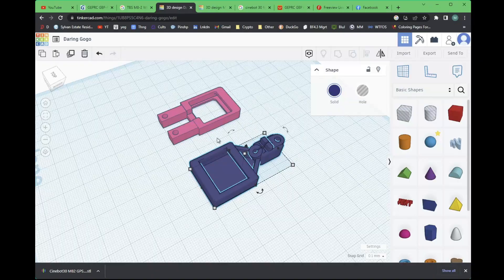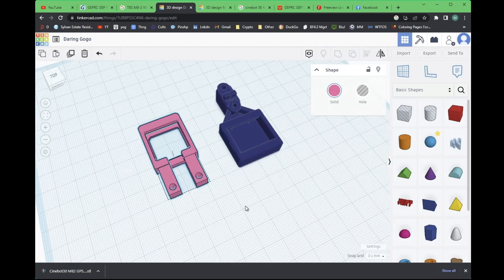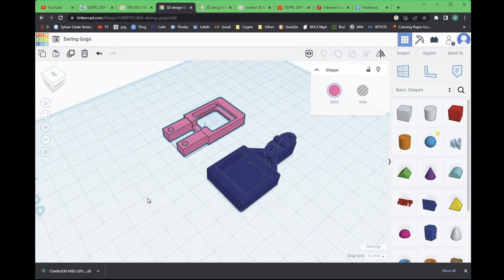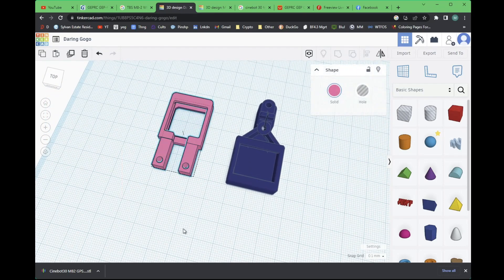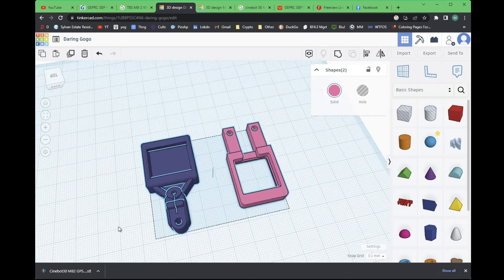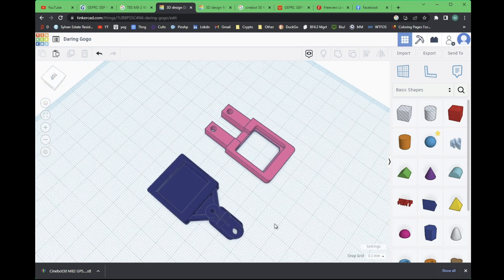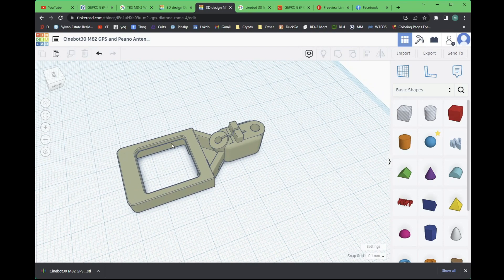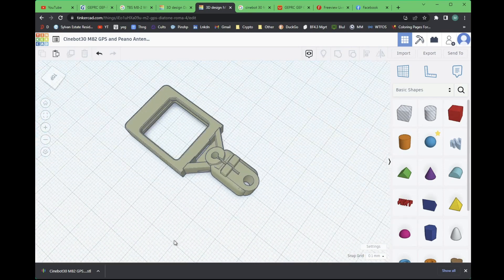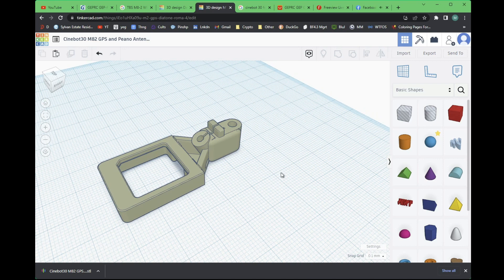What I did is import a model I tinkered with before — this is for the TBS MH2 GPS. I'm going to chop and slice and put two models together. I'll be cutting off some of the back, slicing the GPS piece off, and molding them together. I've already done that, and in here you can see the two models combined: the MH2 GPS with the same little Cinebot 30 connector. I'll print that out quickly and show you the results.